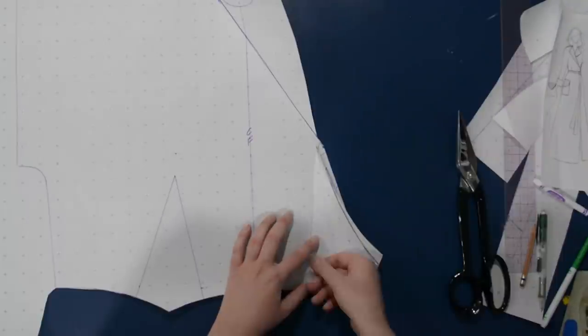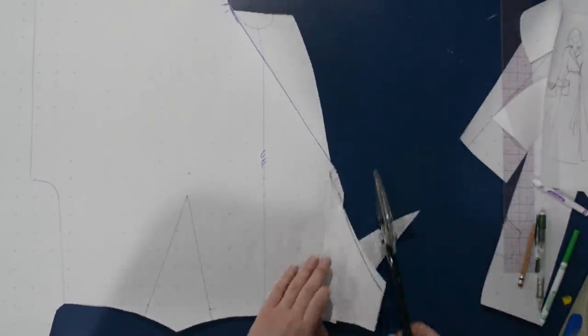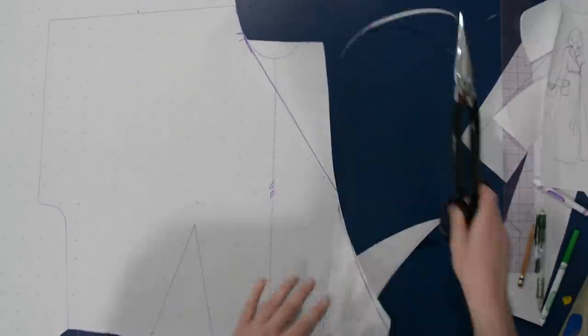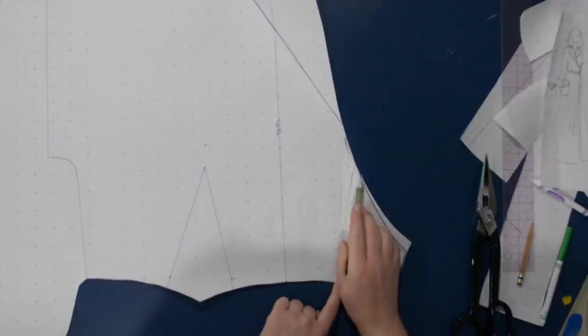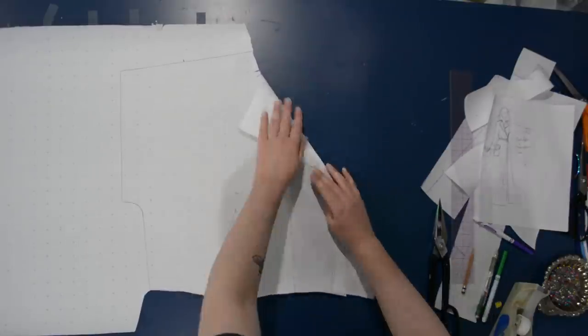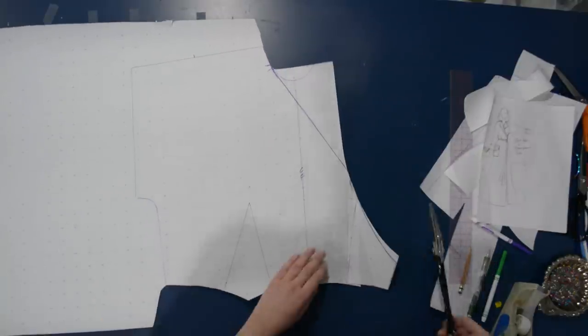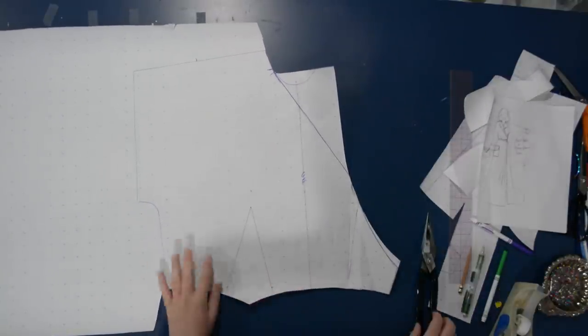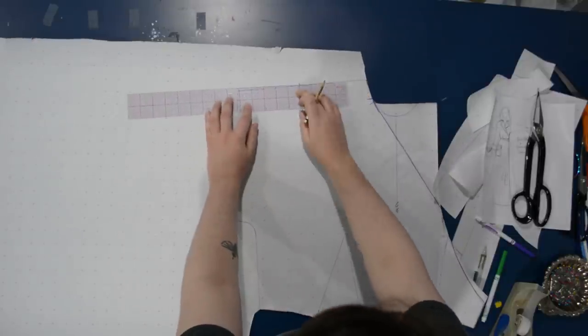Because I came through that apex earlier, I can close this entire dart. In fact, I'm going to overlap the top point by about a half inch — at the apex I'm overlapping the dart and smoothing that line. Overlapping by about a half inch up there just helps the wrap sit nicely against the body instead of gaping open, so that's my recommendation.